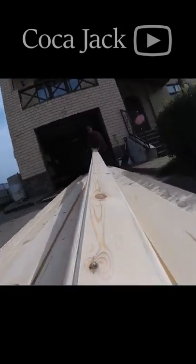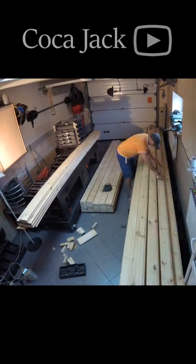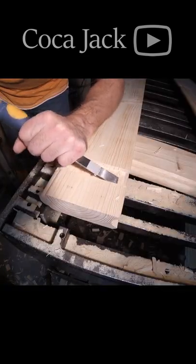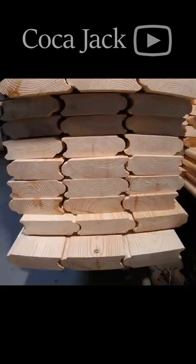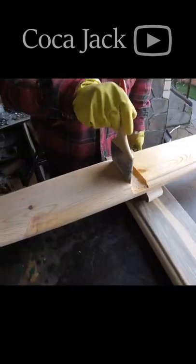Hello everyone! A sauna barrel is a great build that you can easily make with your own hands. Making grooves in boards is quite simple even with hand tools. Painting with environmentally friendly paints brings pleasure, and surfaces can be brought to perfection.